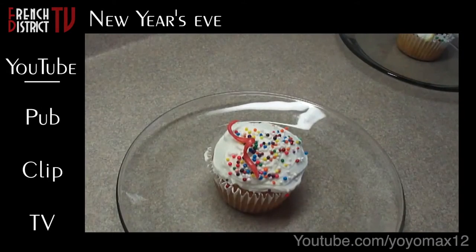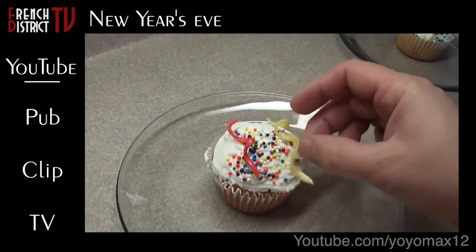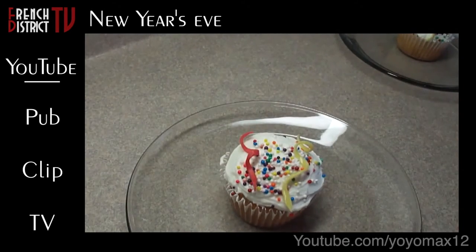Assembly is simply putting a couple of streamers on the cupcake that you've made and then adding the clock.